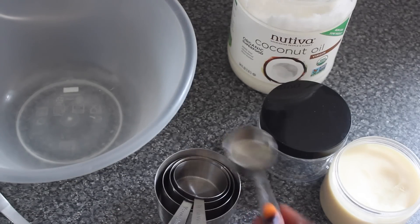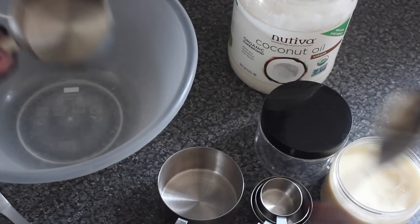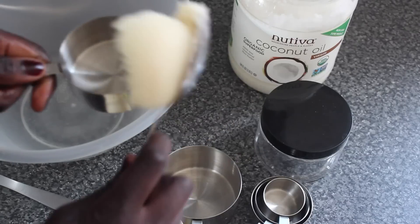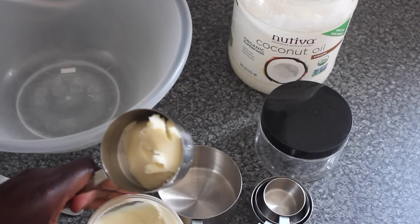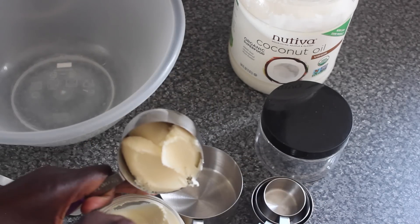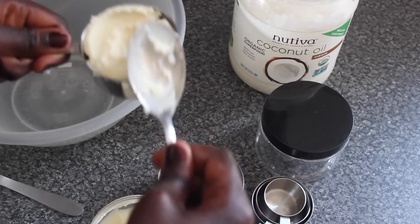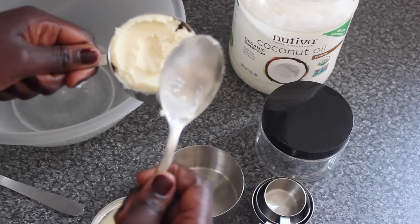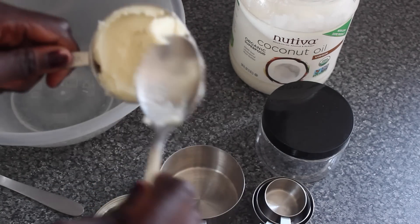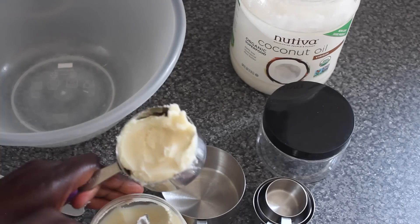Here are my measuring cups. I'm going to be using the half cup measurement and I'll scoop out the shea butter first with a spoon. You can eyeball this, but when I want to be a bit more accurate I measure it into the measuring cup. I love using cups — we tend not to use cups in the UK, we use grams and ounces, but I think it's much easier.